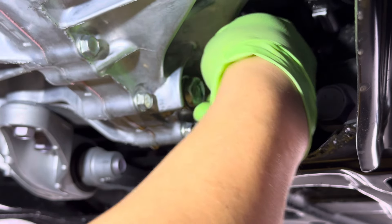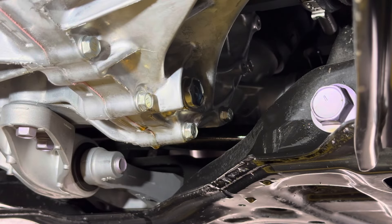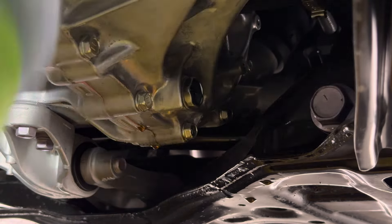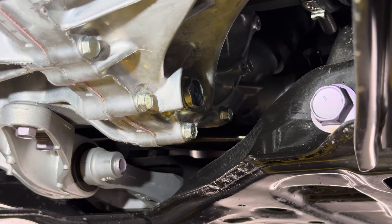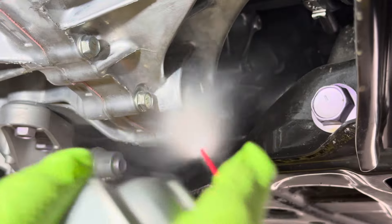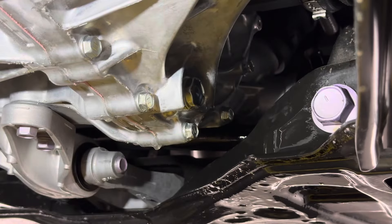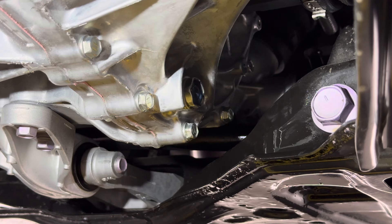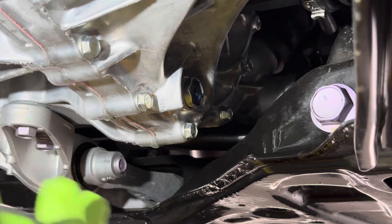Now it's coming down to a slow drip. I'm going to take off the fill bolt. There it is — looks brand new and perfect. Make sure you replace your washers every time — these are single use, because once you crush it, it is no longer usable. This one already fell off in the pan.